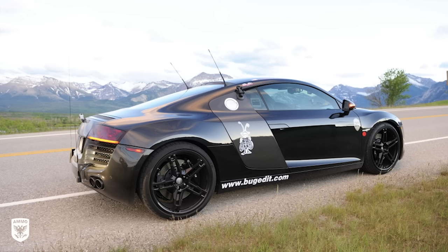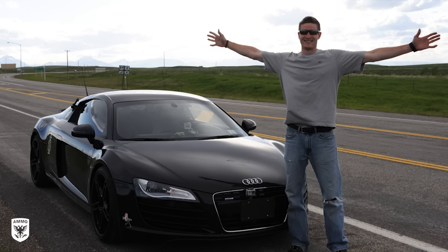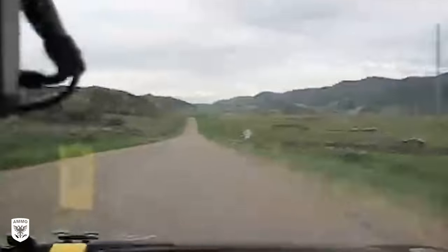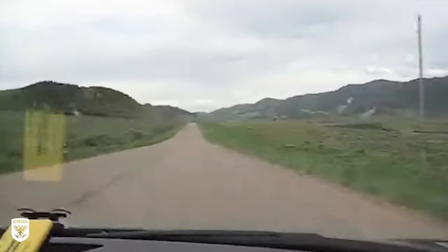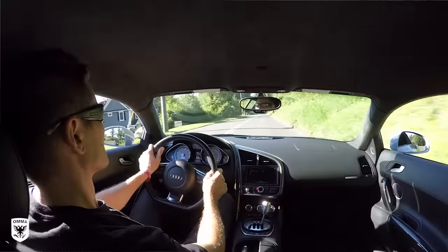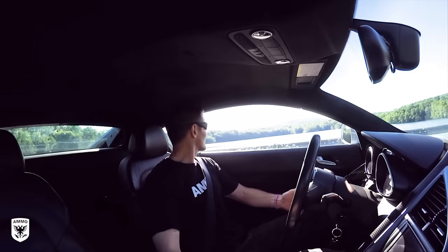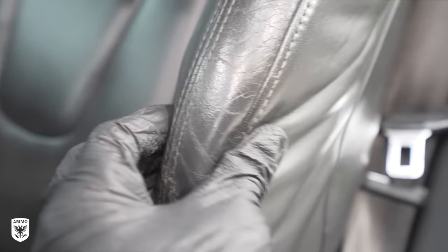As some of you may know, I drove the Audi R8 in the Bull Run Rally across the country in 2008 and fell in love with the car. Ten years later, I finally bought my own in Atlanta and drove it straight home. Since then, I've driven it weekly to and from the Ammo studio, which has accumulated a lot of ins and outs of the side bolster, causing unnatural cracking over time.